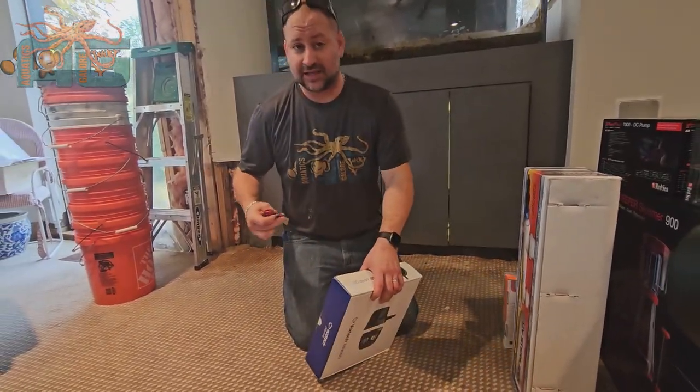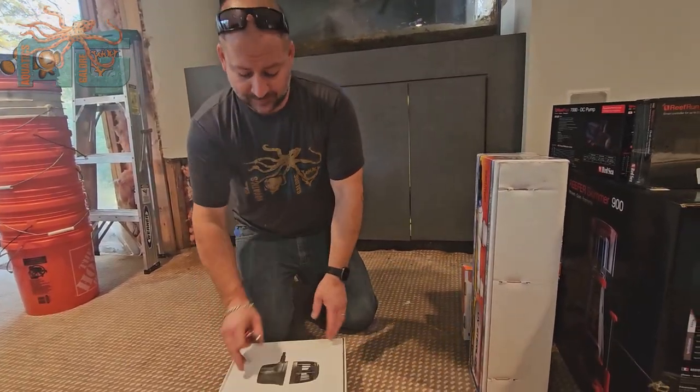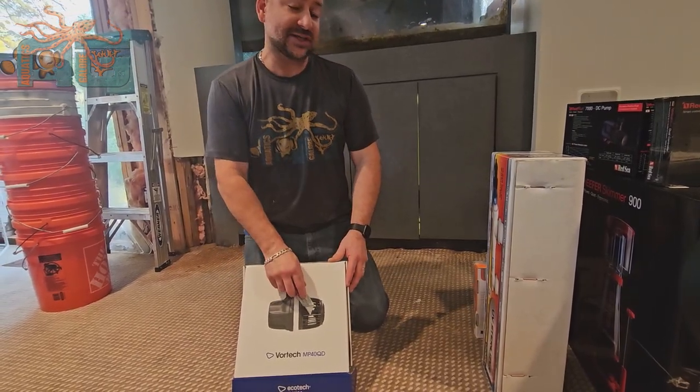The nice thing about the MP Ecotex is the cord stays out of the aquarium. This whole part right here stays outside of the aquarium, while this part goes inside.